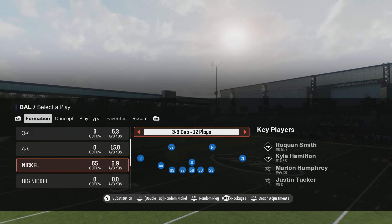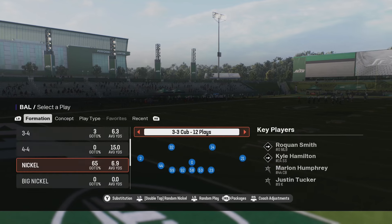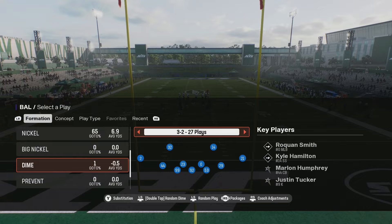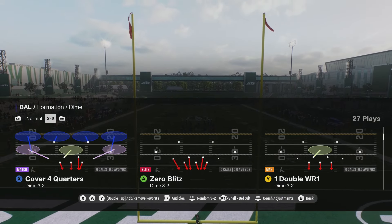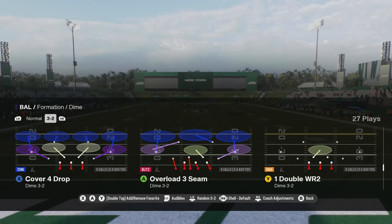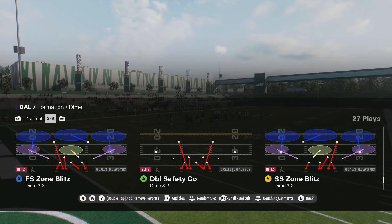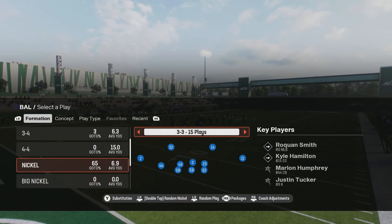In this video we're going to be showing my new blitz setup out of the nickel 3-3 cub. This is a go-to third down blitz for me. I am in the 46 defense because it has my dime 3-2 and I can run a bunch of different cover 4 sets like cover 4 quarters, cover 4 palms, and cover 4 drop. There's also a safety blitz audible to the FS zone blitz and all that good stuff.